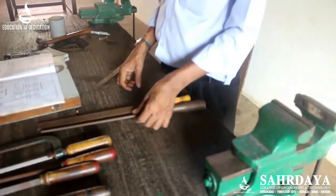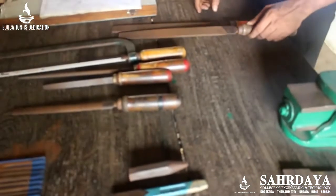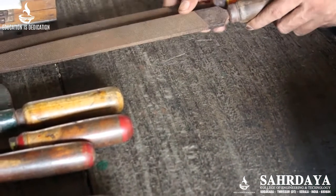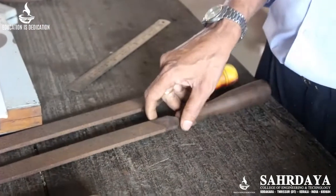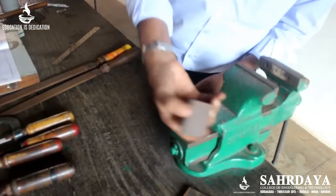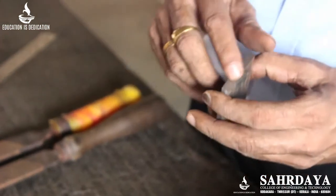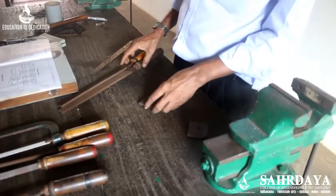After second cut comes smooth, which has about 24 teeth per inch — that is called a smooth file. Then dead smooth, which has 35 teeth per inch. Super smooth has more than 50 teeth per inch. If you file with a super smooth, you will get a very fine surface on the item.